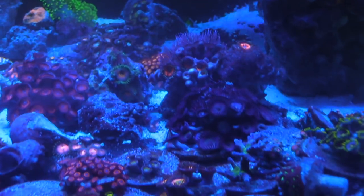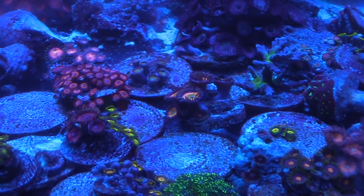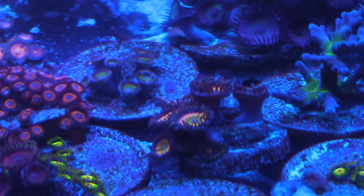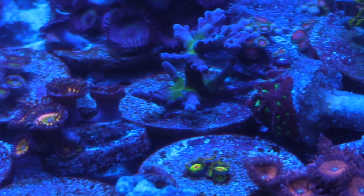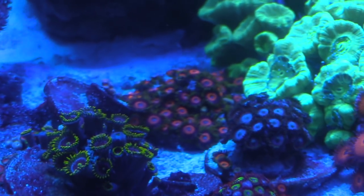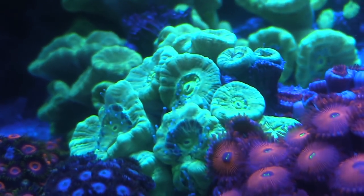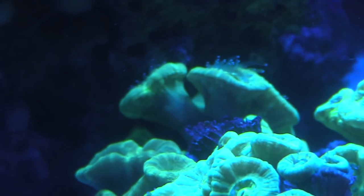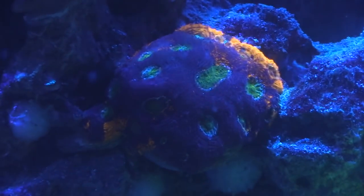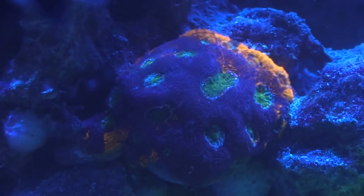I've got lots and lots of different pallies and zoas growing out in this tank. Everything looks different once those blue lights kick on and that's what I like. Right now the lights are at 80% blue, zero white, and I also have the royal blues on — and the royal blues make everything pop even more. Like this rainbow enchinata — it looks pretty awesome in person, you can see it's growing onto the rock.